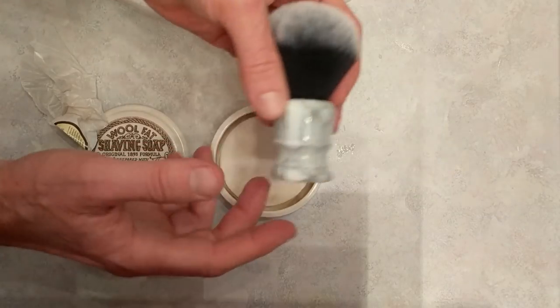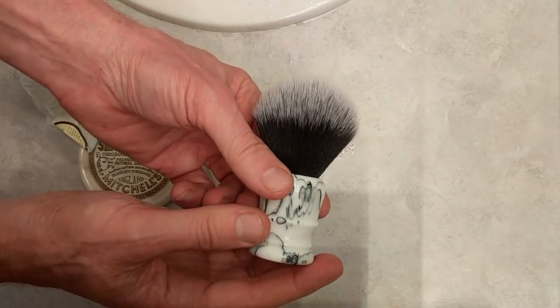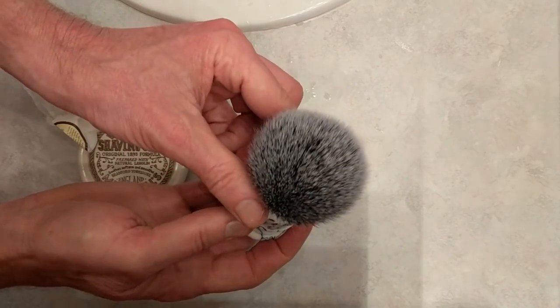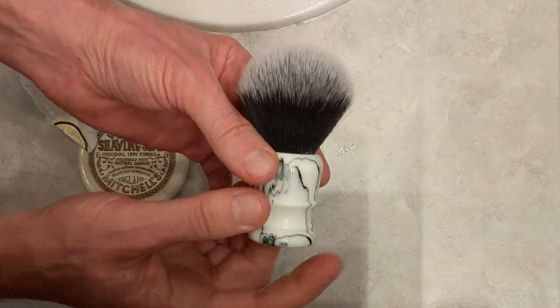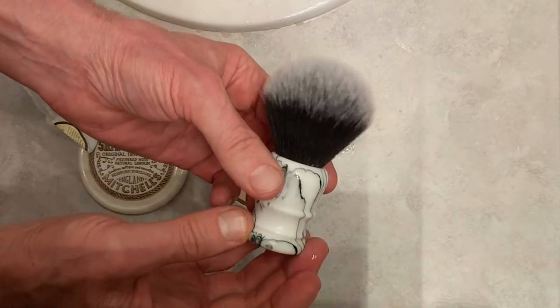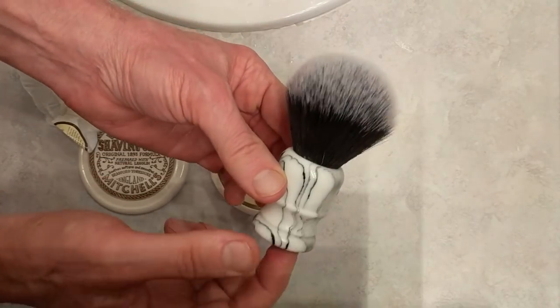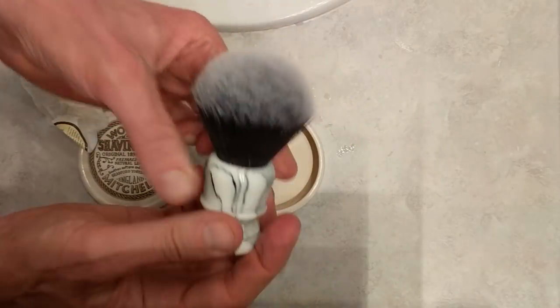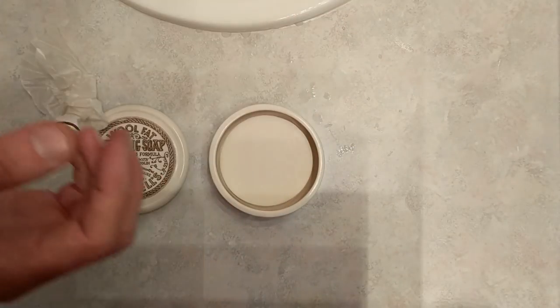I have my AP Shaving Company synthetic shaving brush with a tuxedo knot — nice and soft. This does a nice job building lathers with hard soap, which is why I'm going to use it. It has a faux marble handle made from very nice resin. I've got my sink right here and I'm going to go ahead and set that brush in some warm water.